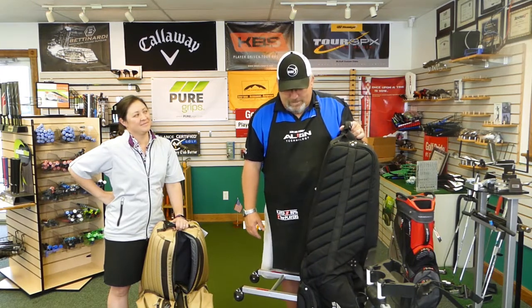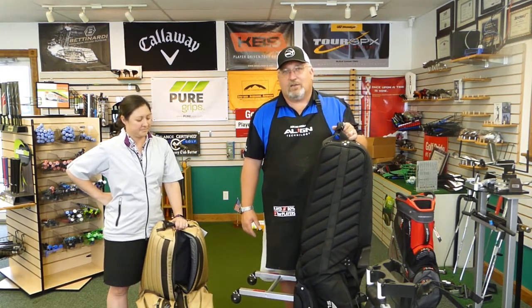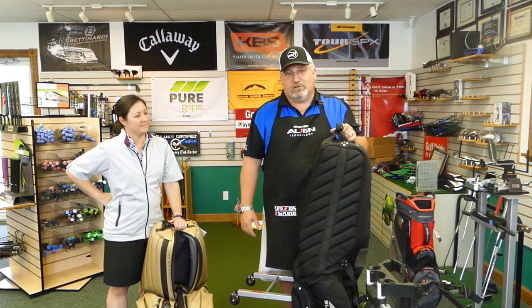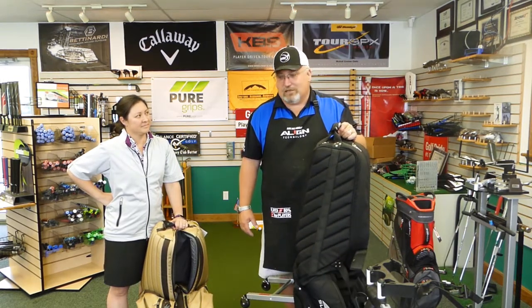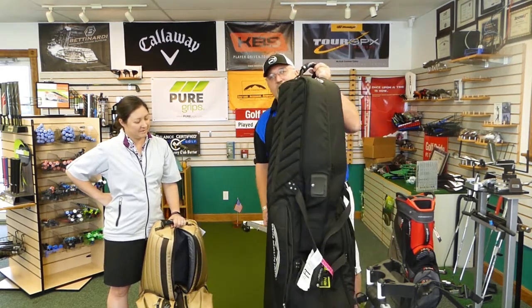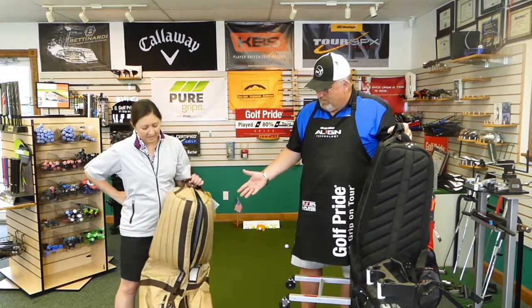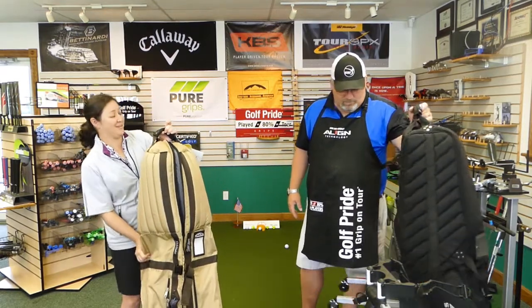TSA likes it because the zippers work really well and everything bolts back up nice and easy. I like it because I can literally push or pull it with no effort whatsoever, and it's stood the test of time. Now they have other models — this is the heaviest, biggest model they make. They actually make three models now.